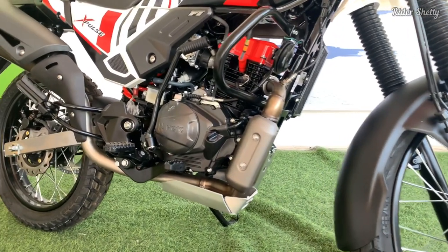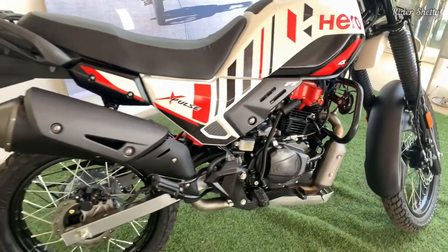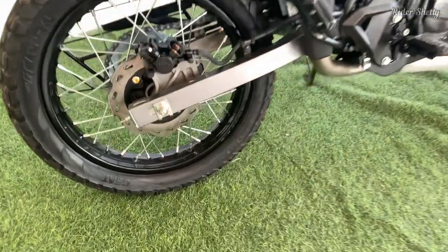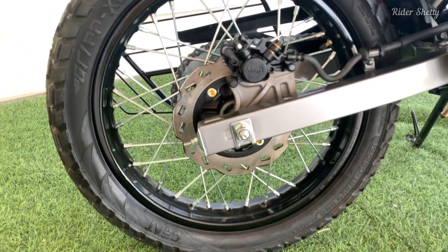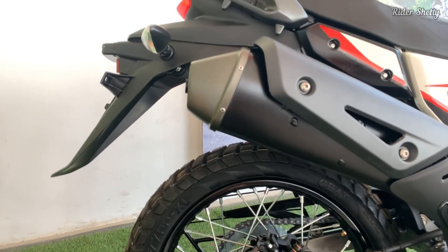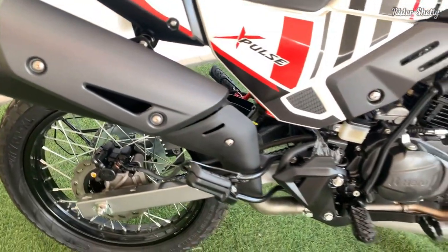Another thing that deserves a mention with the XPulse 4V is its seat padding, and this makes a world of difference. It's a lot firmer now, and your back and backside won't be crying out for mercy as soon as you head out on a long ride.